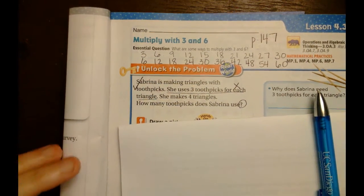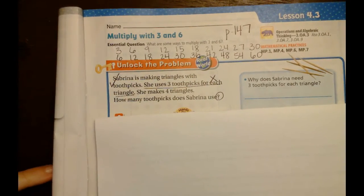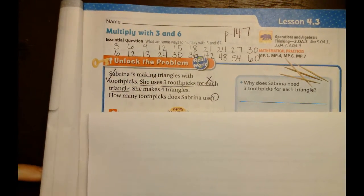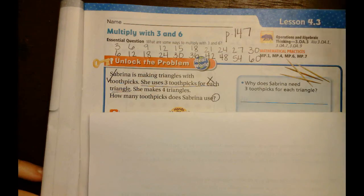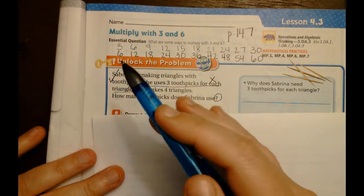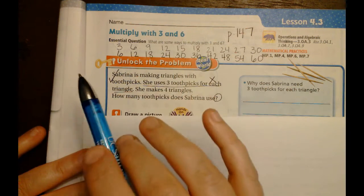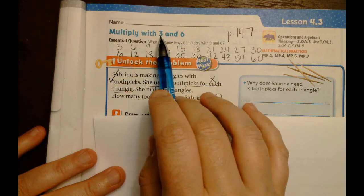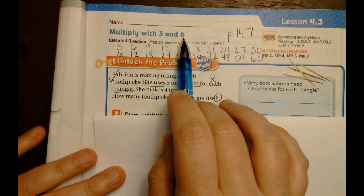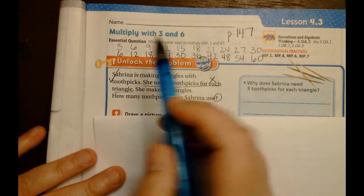Okay so we're going to try this again - unfortunately my original video did not save properly. Today we're looking at multiplying 3 and 6. I want to point out something ahead of time: when I look at 3 and 6, these are doubles and halves of one another. If I add 3 plus 3 I get 6, and if I take 6 and divide it into two groups I get 3.